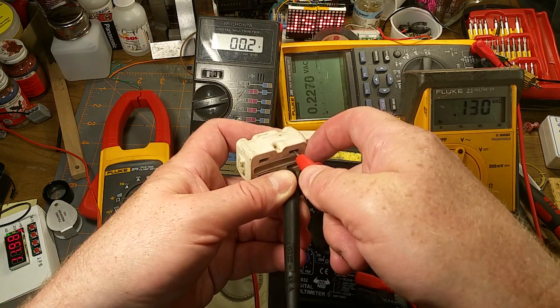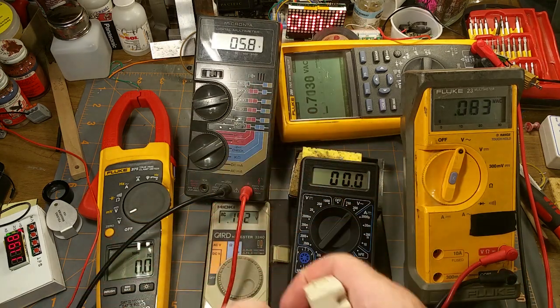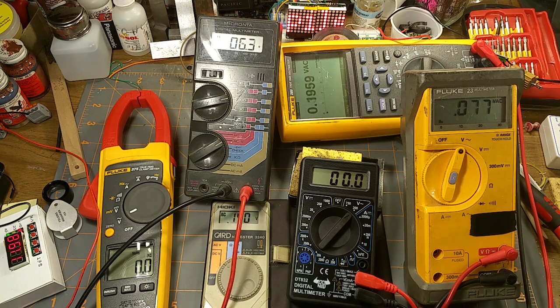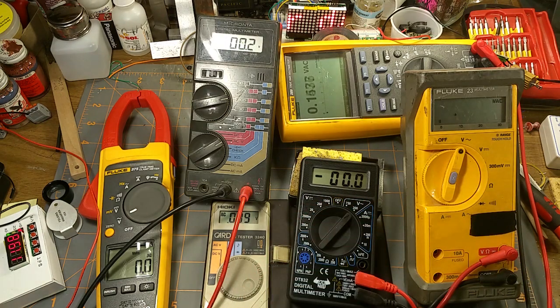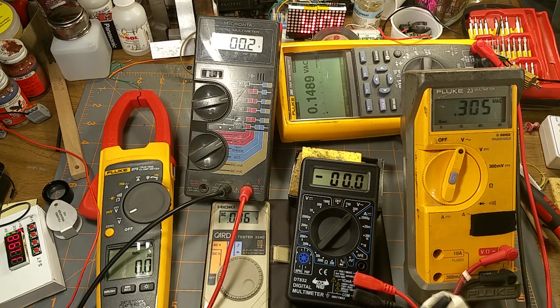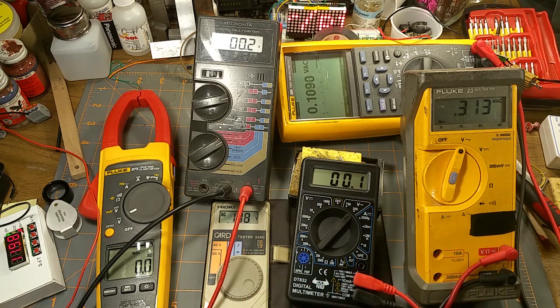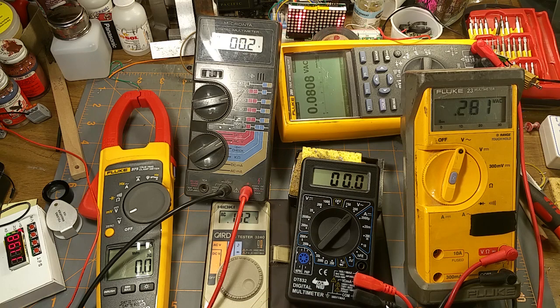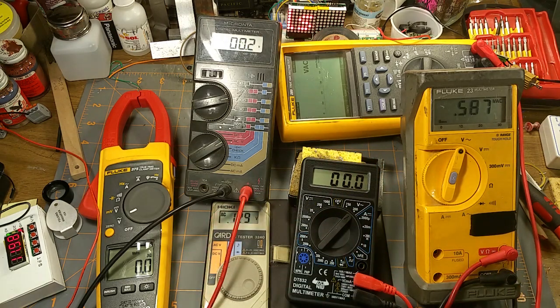For AC volts — don't try this at home — one meter reads 119.8, another reads 120 exactly. Let's see what our test subject is saying: that's not bad. I won't do it with the little card meter because the probes are too short for the outlet and I don't want to be more dangerous than I already am. The Fluke reads 119.4 — that's right in the range. Excellent.